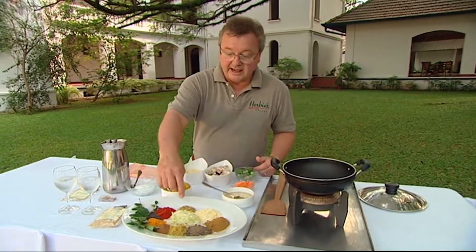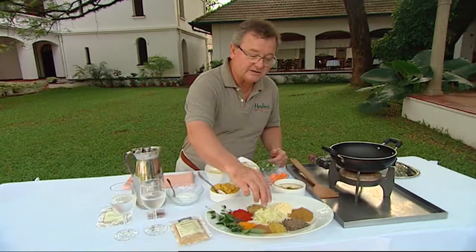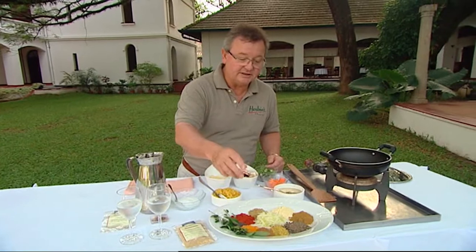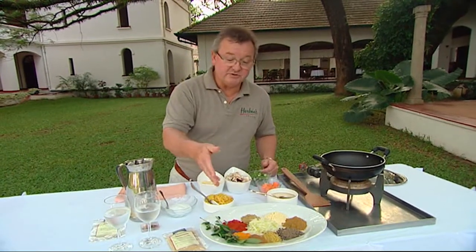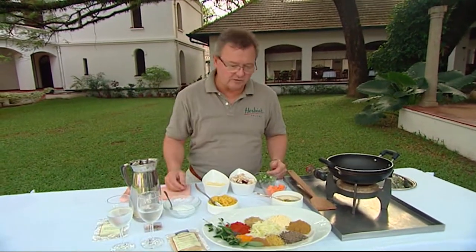Some amchur powder, which is actually made from the green mango — we dry that down and make it into a powder. It also has cumin, a bit of chilli, and besan flour, which is a chickpea flour, and that's a very important part of giving this its total flavour.